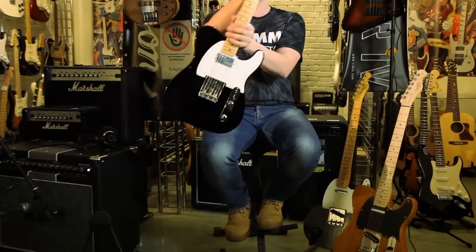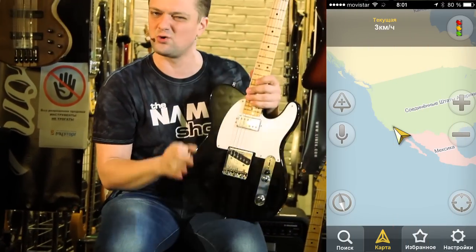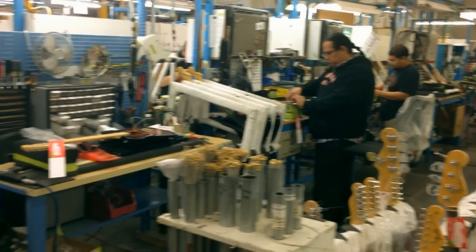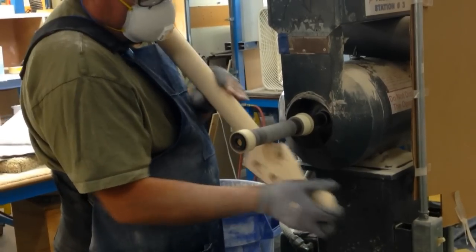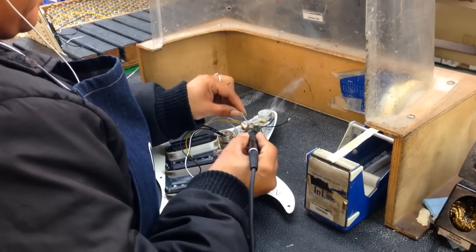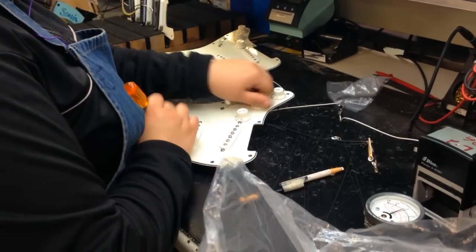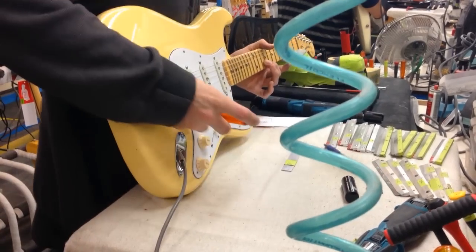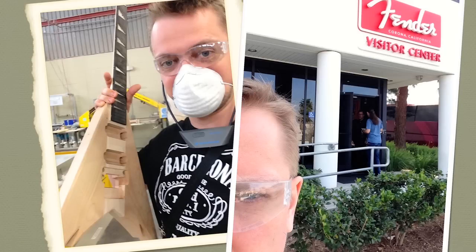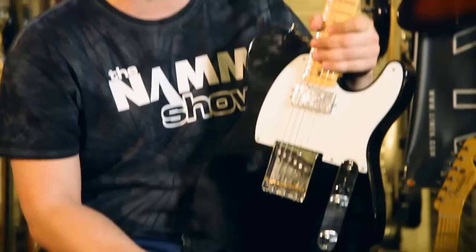This guitar here is a bit simpler. It's also made in the US, also by professional guitar makers, but not in a custom shop. It's a mass-produced Hot Rod Telecaster manufactured in a factory. Such a factory-made Telecaster typically costs fifteen hundred dollars — not cheap either.